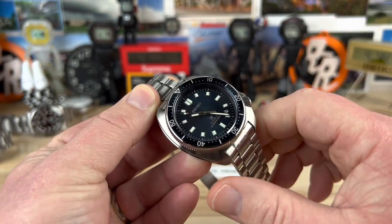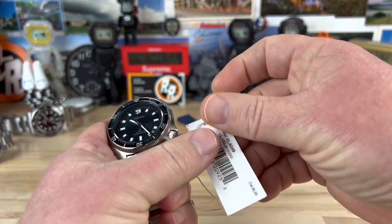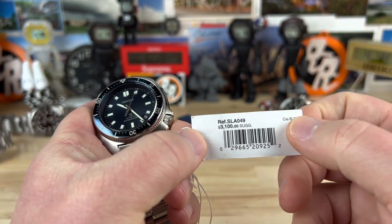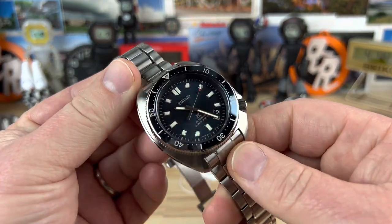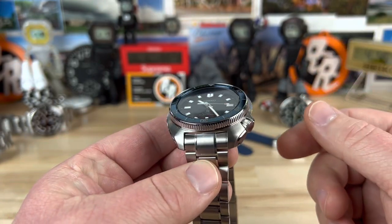This is a little bit larger than the standard Willard, so we'll cover the case size on this real quick. But before we do, let's check out the model number. This is the SLA049, retail price $3,100, 8L35 movement. This is definitely on the higher end of the Willards for sure — this is a limited edition. This one happens to be number 823 of only 1,200 made.